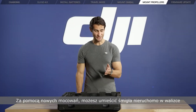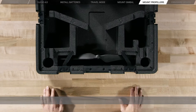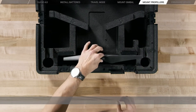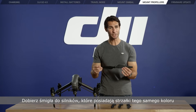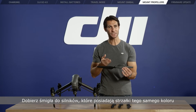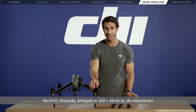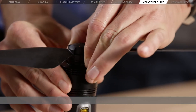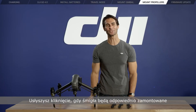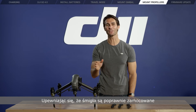A new clip-in design fixes the propellers in place inside the carrying case to make transportation easier. Pair the propellers and motors with arrows of the same color. Press the propeller lock down and rotate until the arrows are aligned with those on the propeller. You will hear a click when the propellers lock in place. Remember to check the motor lock again to make sure the propellers are all fixed.